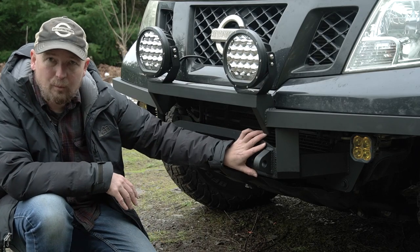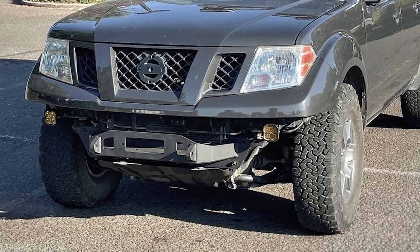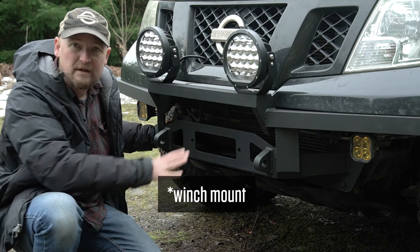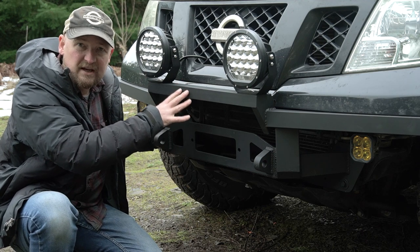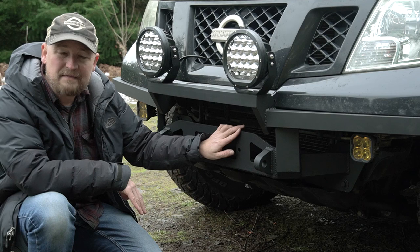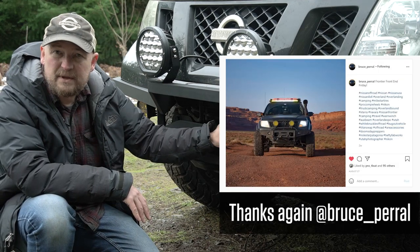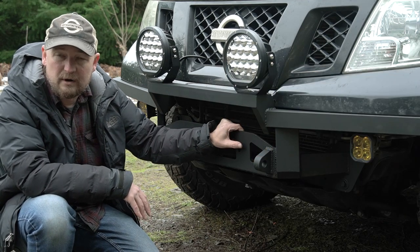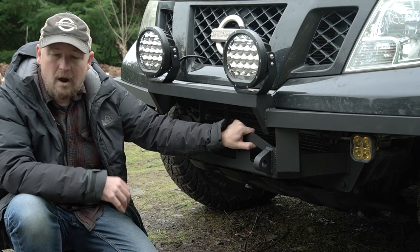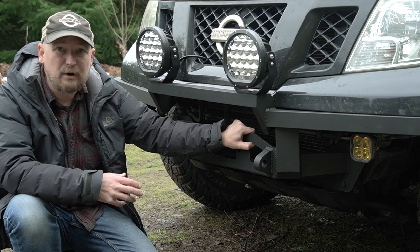Those of you already familiar with my build had already seen the winch mount that I put on here. This bumper is built around a professionally made, commercially available winch bumper that's designed for the second gen Nissan Frontier. A subscriber was kind enough to hand this off to me when he got a different bumper. This is made by PRG Products — I will put a link to their website in the description below. It's a really nice build, very solid.